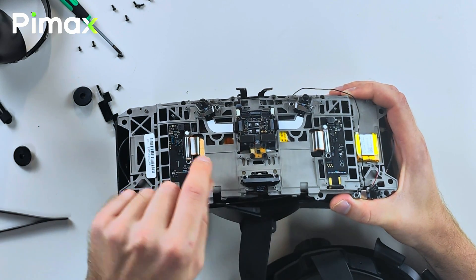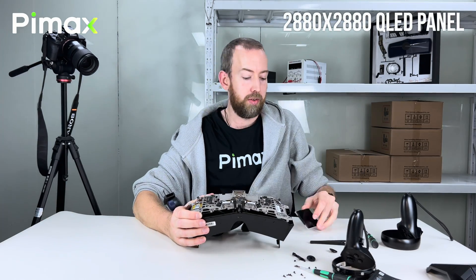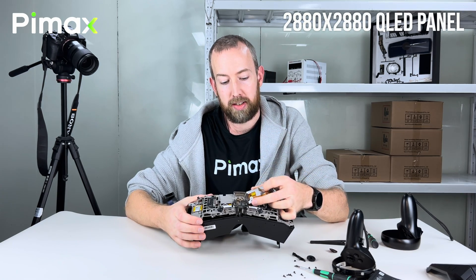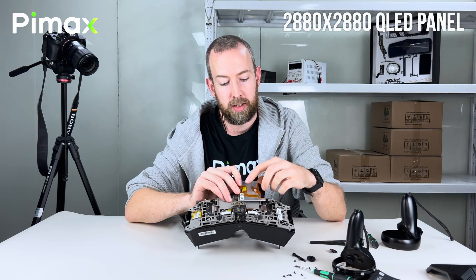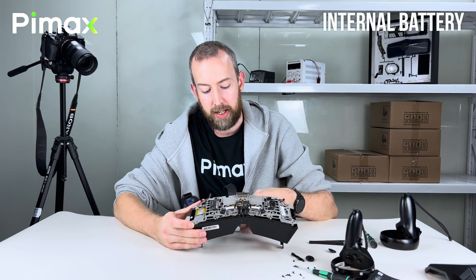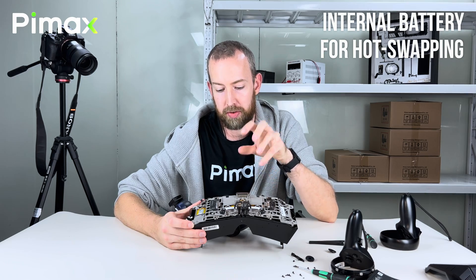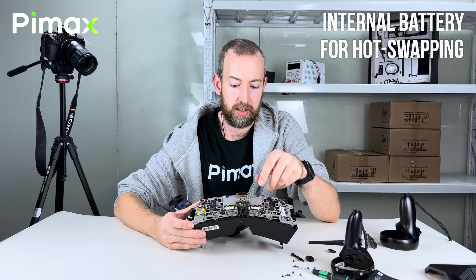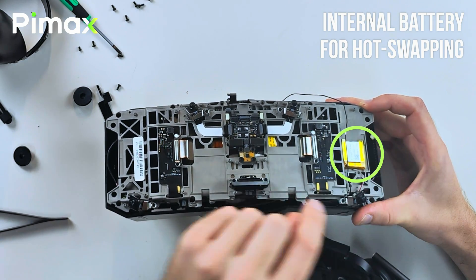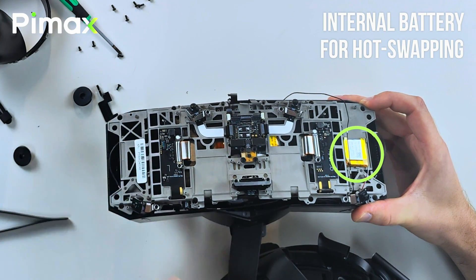This is the board for one of the panels, and this is the board for the other panel. This is one of those QLED panels powering the crystal — there's two of them. They sit like this, and this cable goes back like this. Here you can also see the battery. The crystal is powered by a big battery, but if you want to do a hot swap so you don't want to turn off the headset to replace the battery, you can do that — for the little time there's no battery connected, this little battery will power the crystal so you don't have to turn it off while you swap the battery.